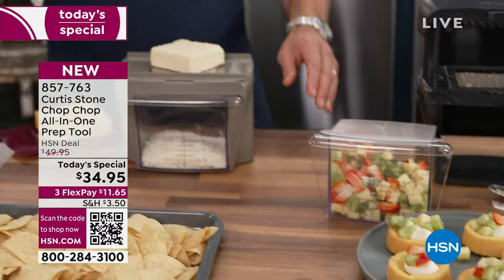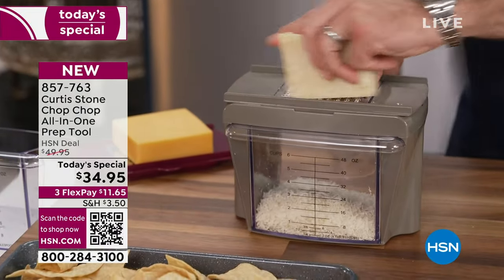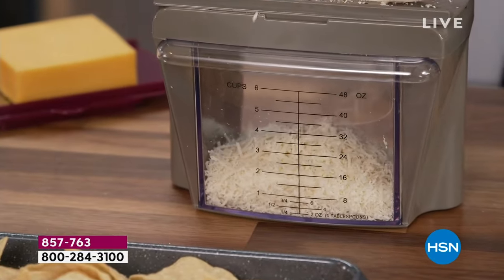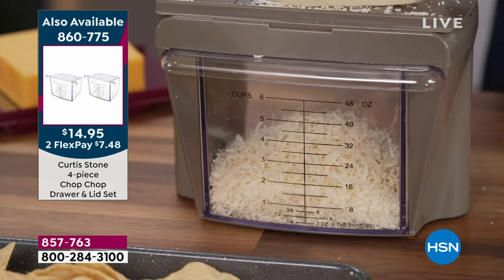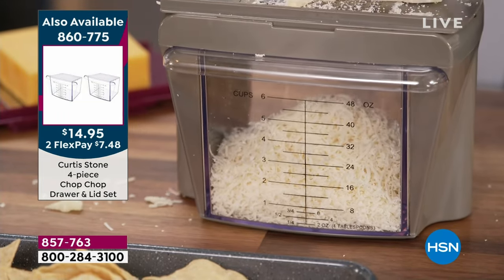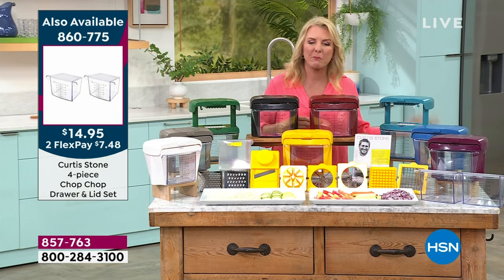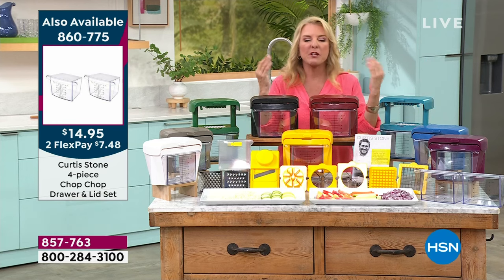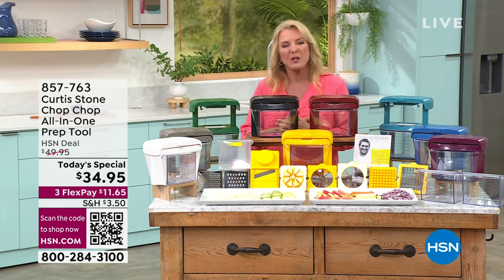If you want to pick up the extra two bins, it's $14.95 and they will sell out rapidly. Chef, in all his Michelin star restaurants, has a whole staff that does the prep work — he gets to roll in and do the cooking. You and I don't have that luxury. That's why we go through the drive-thru and feel guilty, order pizza, or have food delivered — we simply don't have time to prep.